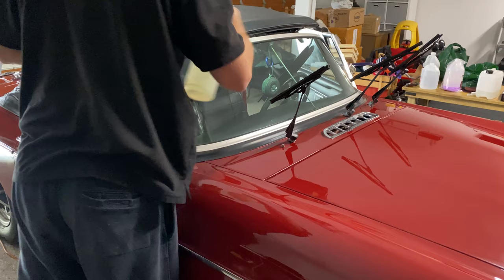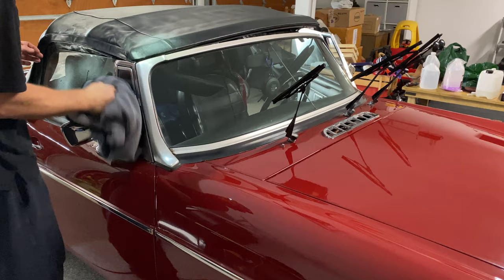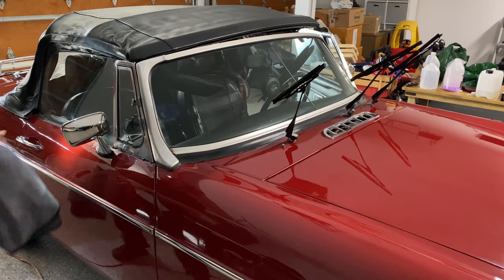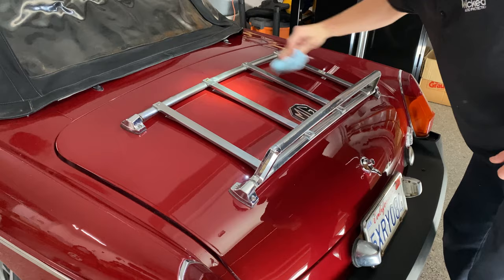Now I'm just going to wipe the glass down real quick using Shine Supply Sunshine glass cleaner. I've found this to be a very efficient glass cleaner in combination with a good towel — it is streak-free. I'm also going to hit the chrome bar by hand with some polish on a microfiber applicator just to make it really shiny.